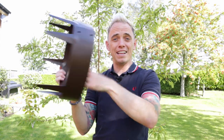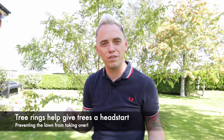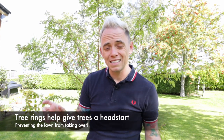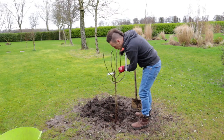If you're considering planting trees in a lawn, then a tree ring like this one is a really good idea. If you just dig a hole in the lawn and pop your tree in, eventually the grass is going to grow back up against the tree and start competing with it for nutrients. The result is that the tree is slower to establish and it might take longer to fruit and develop. By using a tree ring you're basically creating a safe perimeter around the tree that moisture and nutrients can get to without the grass competing.